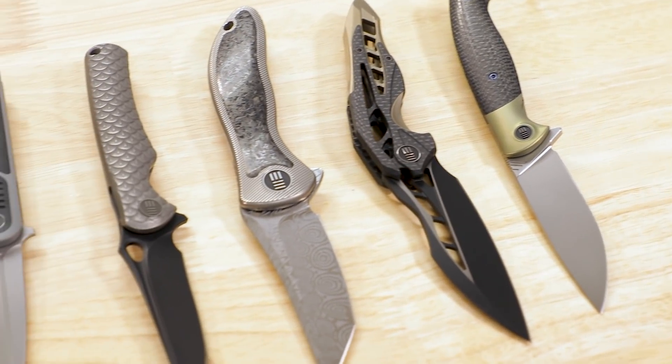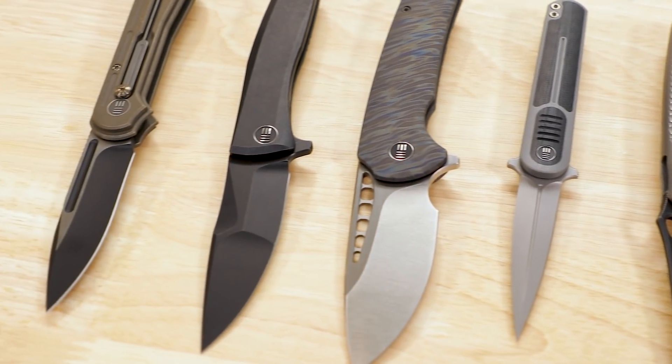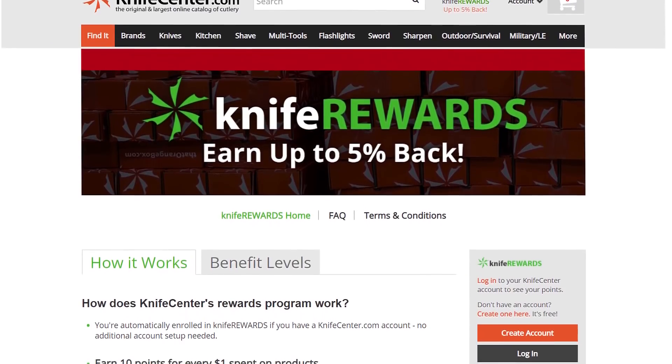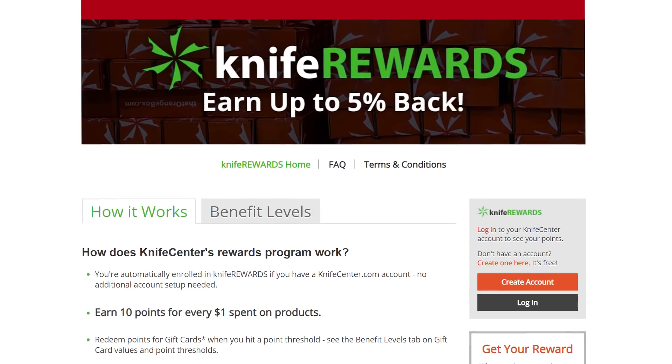That's all I've got to show you today. Would love to hear what you thought of these cool knives — let us know down in the comments. If you want to get your hands on one, we'll leave links in the description to take you over to KnifeCenter.com. While you're over there, make sure you sign up for our knife rewards program because if you're gonna buy one of these cool knives, you might as well earn some free money to spend on your next one. I'm David C. Anderson from the KnifeCenter — make sure to like and subscribe if you haven't already. See you next time.